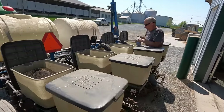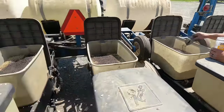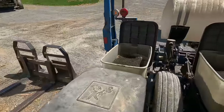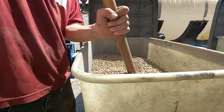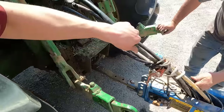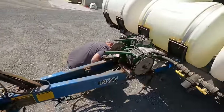Just adding some inoculant and seed coat fertilizer — stir this in a little bit and then we'll close them up. Just realized we got a leaking hydraulic line here. I'm going to take it out — I don't know how far back it goes.